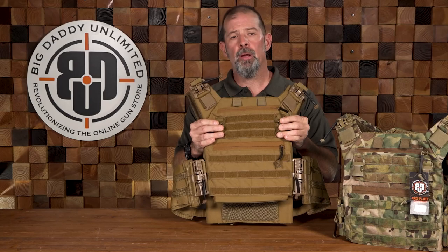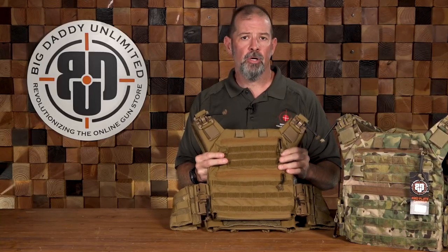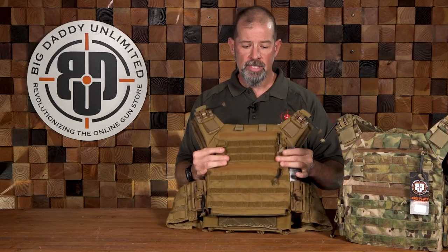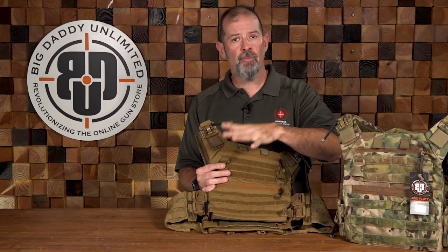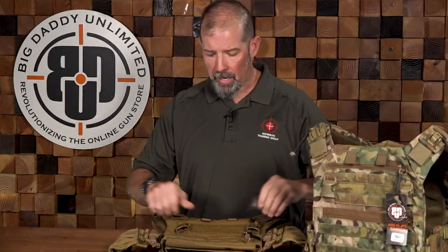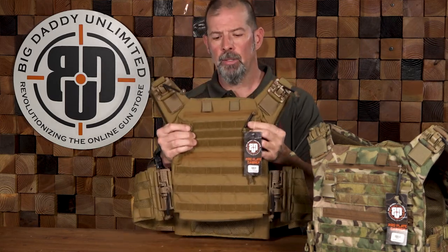Then we get to the swift clips. This is going to be the primary method of attaching your payload — whatever you decide to carry on the plate carrier. This system gives you an incredible amount of versatility and adaptability. You have a placard with two clips that snap in and Velcro that adheres here. Whatever your payload is — rifle mags, pistol mags, shotgun ammunition — the mission drives the equipment, not the other way around. You can specifically set your load up for that mission. It's real quick to take on and off: pop these, pull it off, put another one on. I've got one set up for carbine, one for pistol only, and one for shotgun. You could also put a med pouch here. It gives you a lot of versatility and scalability.